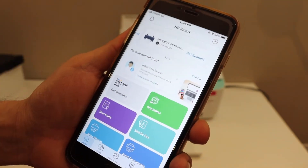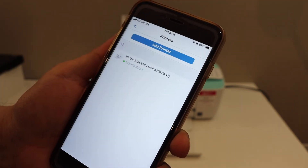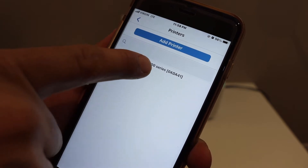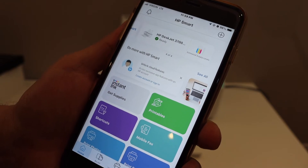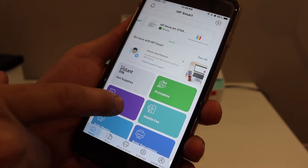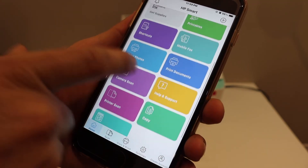Open the HP Smart app — you can download it from the App Store. Click the plus button at the top of the screen. On the next page, your printer (3700 series) will appear instantly. You can see the estimated ink levels and access features like scan and print.